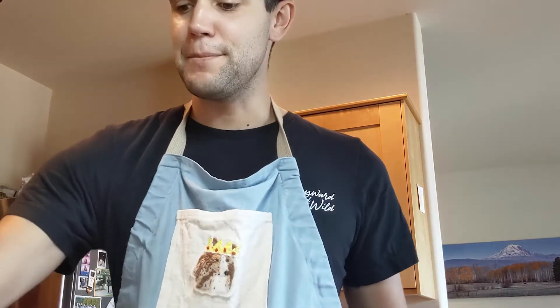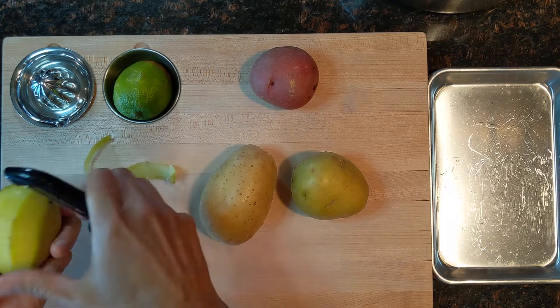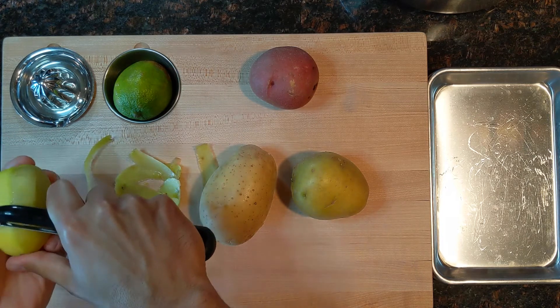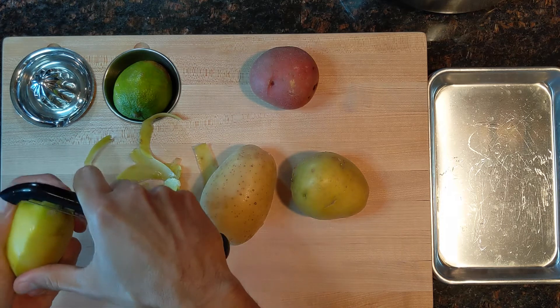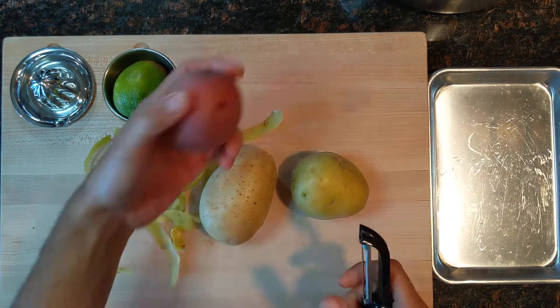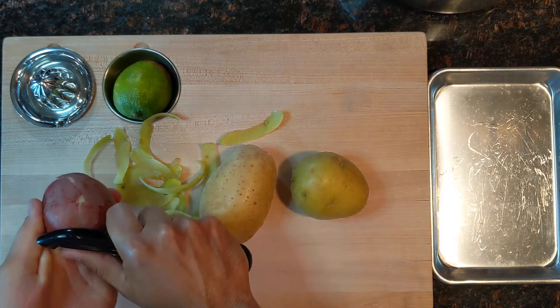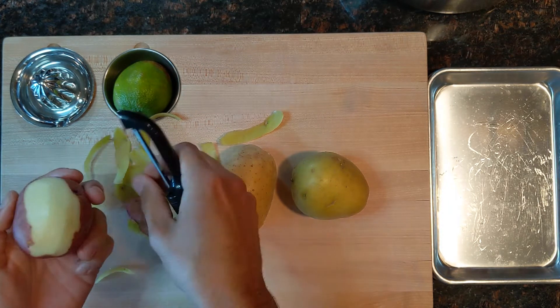First things first, we're gonna peel some potatoes and get those boiling at a nice slow temperature. We just want to cook them until they're tender and then we're gonna crumble them up and put them in a pot with water. I have a little bit of mixed peppercorn in there, chili flake, and I'm gonna add a little bit of salt as well. I got a mix of red and yellow potatoes, not for any particular reason.